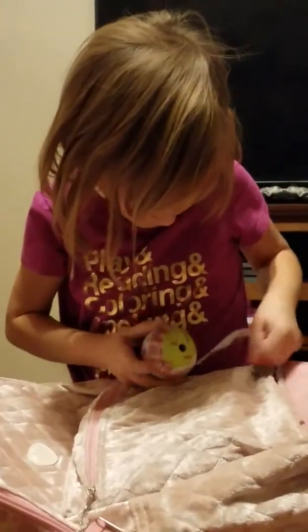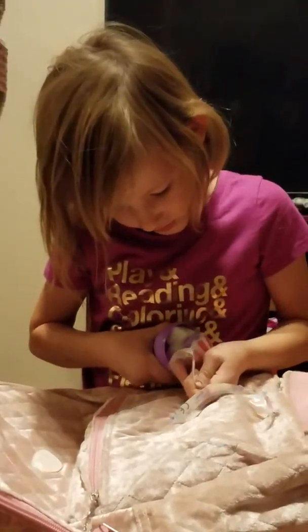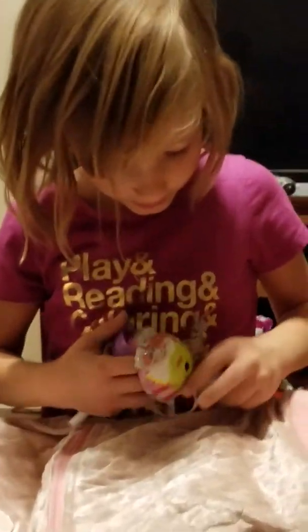So here it is. I got some other. Oh, this is cool. So I got it open.